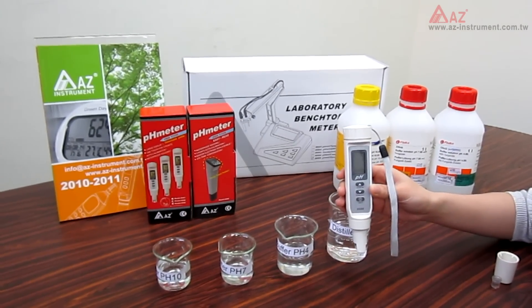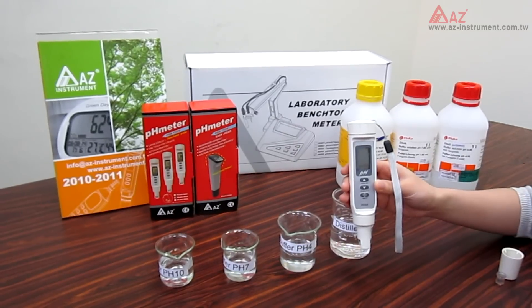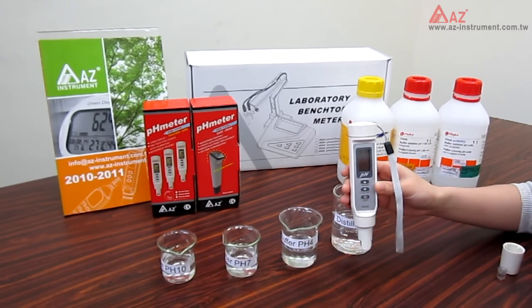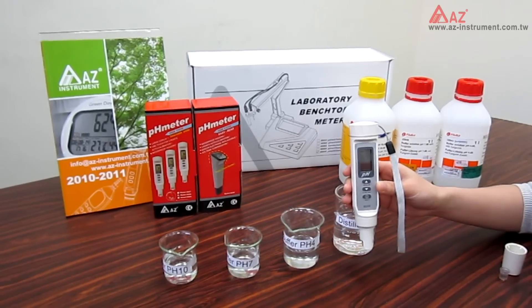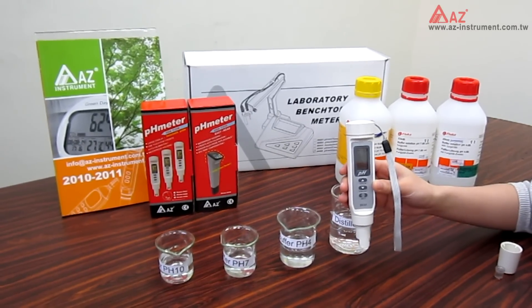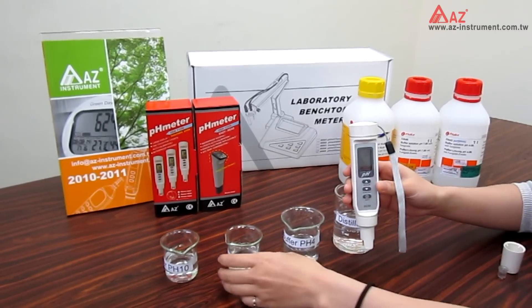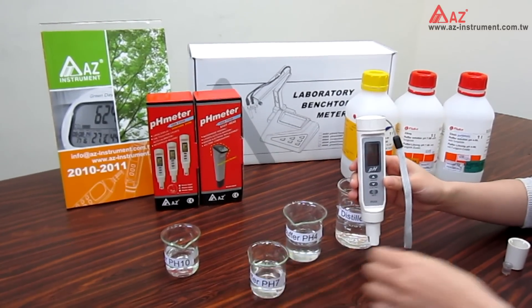To prepare for the calibration, you need to have the standard buffer — pH 4, 7, and 10 — and also distilled water for rinsing the electrode during calibration. It is suggested to start with pH 7 calibration first, then pH 4 and 10.